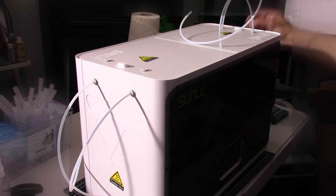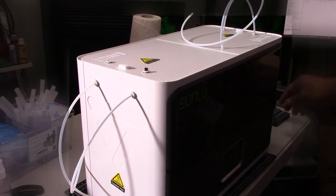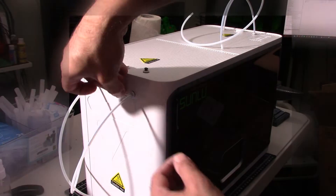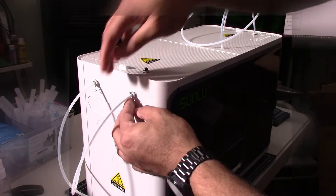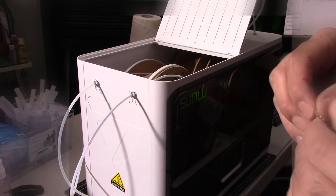In humidity mode, you set a target — say 25% humidity — and once it reaches that level, it shuts the machine off. Or in timer mode, if you set a 6-hour timer, it shuts off at the end. It's highly compatible: four 1-kilo spools of 1.75mm, 2.85mm, or 3mm filament — it takes them all and bakes them to perfection. It's truly an all-in-one unit.